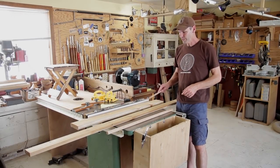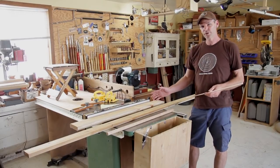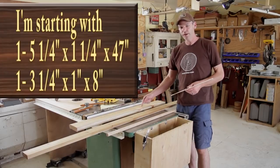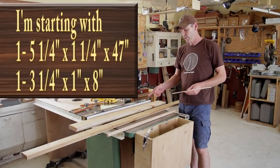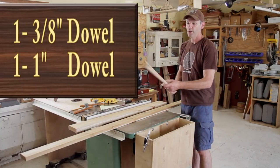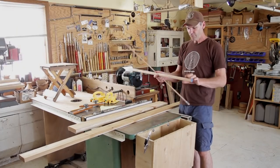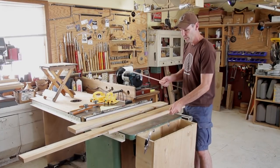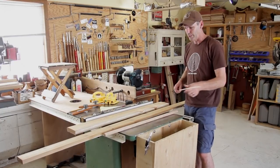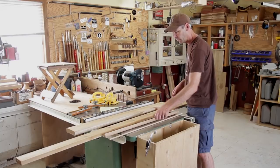I ran to the home store and picked up another cedar board — this eight foot board. I'm going to have about 26 inches of scrap left over, and this is the scrap piece I had from the chair I made a couple of weeks ago, so I'm going to use that. It worked out perfect. I picked up a couple of dowels — a one inch dowel and a three-eighths inch dowel. I only need seven inches of the one inch dowel, and for the three-eighths I'm not sure yet. There's a lot of little doweling in the project, so I'll probably use maybe half of it.